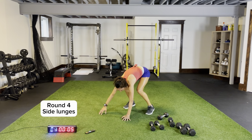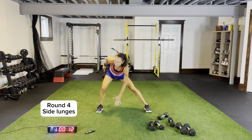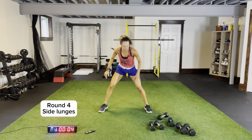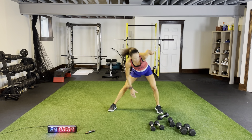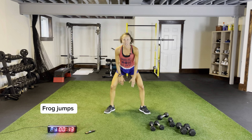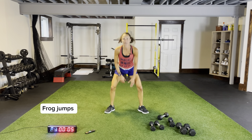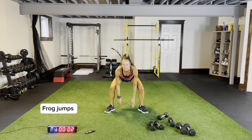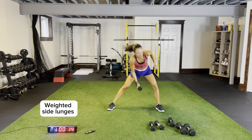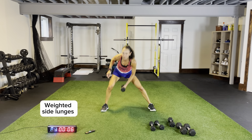Body weight side lunges — last time, come across for one, two, staying low, reaching across, pushing across using the outside of your glutes. Last time for frog jumps — push those knees out, nice and light, bounding. Grab a single dumbbell, weighted side lunges — reaching across in that side lunge position, alternating the hand that you're reaching across with. Push across, push out. Plank hops and finish with our squat thrusters. Side, middle, side — pushing through the palms of your hands, nice and light on your feet.